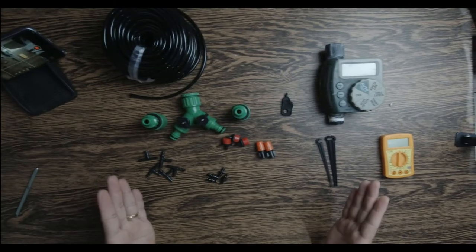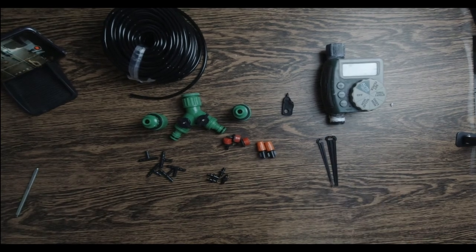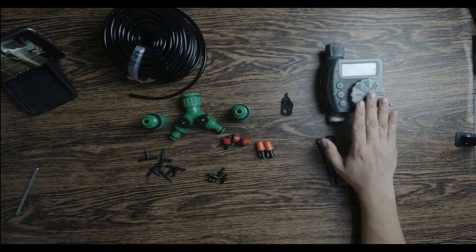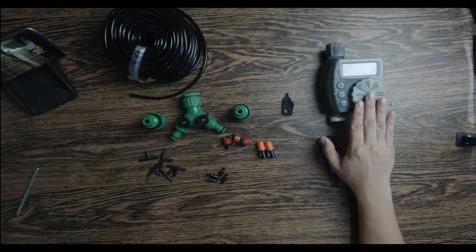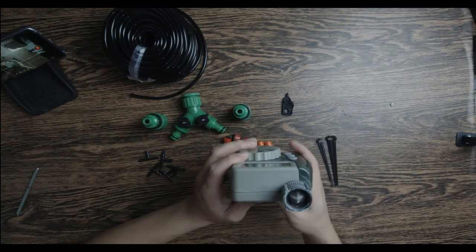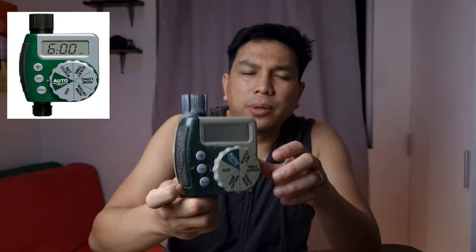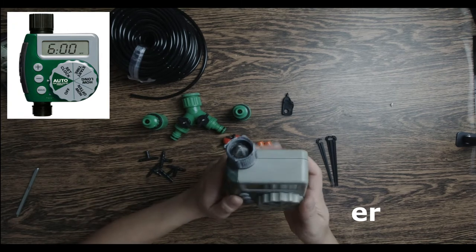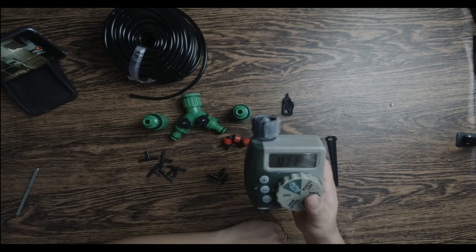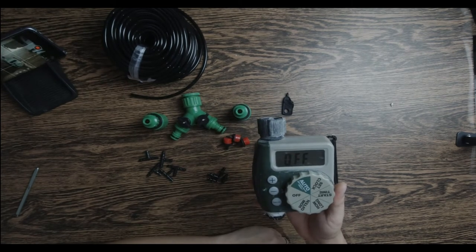Mga papsi, itong mga kailangan natin. So ito — ang pinakapuso ng sistema natin. Ito yung automatic na nagbubukas ng ating tubig simula sa ating supply. Battery-operated ito, mga tito. Ang brand nito ay Orbit. Medyo may kalumaan na ito sa akin — mga 7 years na. Matibay ito — nababasa, nauulanan, naiinitan — and hanggang ngayon gumagana pa rin.